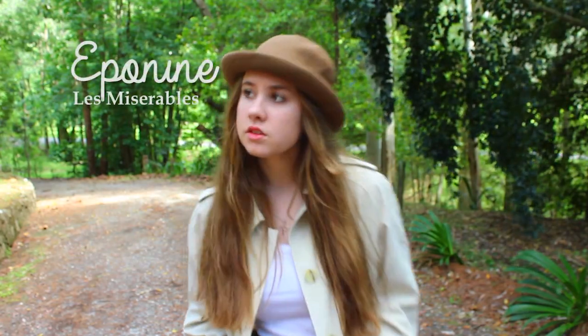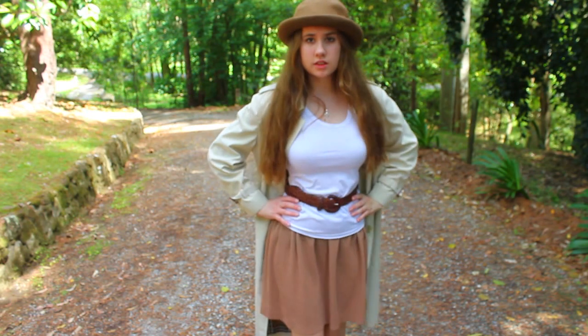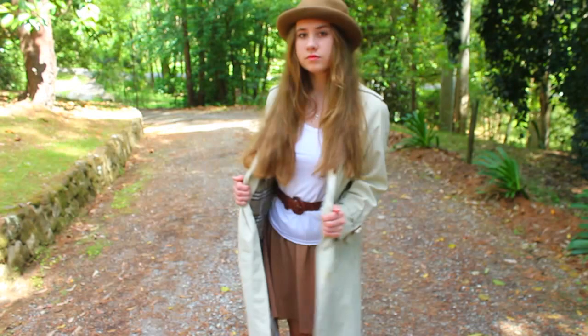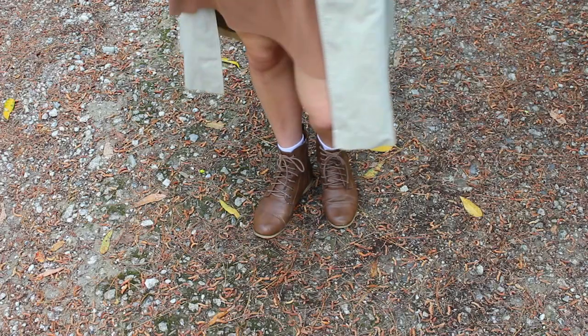Next is Eponine from Les Mis. To create Eponine's look I used a white tank top, a brown belt and a brown skirt — the skirt was actually a gold skirt that I just flipped inside out. Then I put on a brownish tan coloured trench coat over the top. For the hair I made it messy and put a brown hat over the top. For shoes I just used my brown combat boots — so a lot of brown.